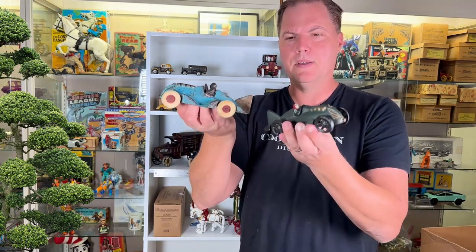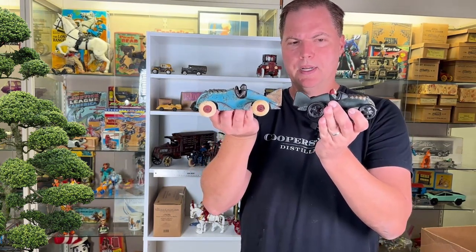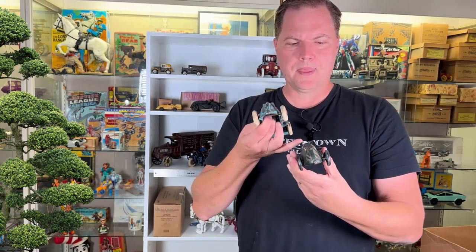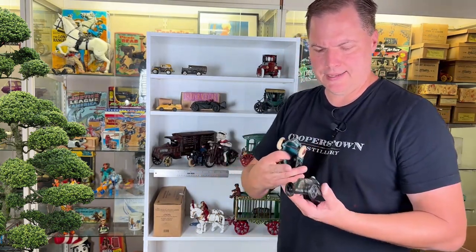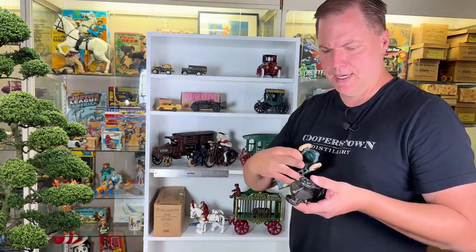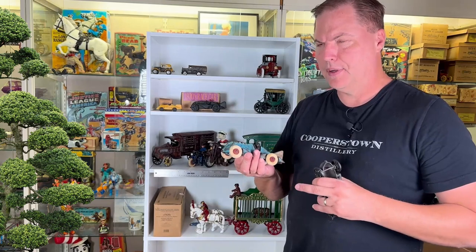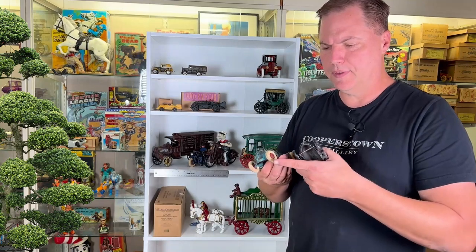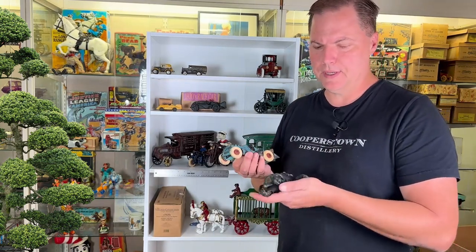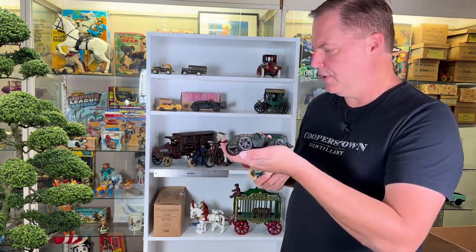The design's quite similar. I would say they probably took the toy, created a mold, and remastered it. The driver is similar, but the detailing's just not there. This would be what they call a softer casting — the details are not as good. The casting's smooth, the paint's decent, but it's not as glossy or lead-paint-style as the older stuff. And the wheels, of course, are a dead giveaway — rubber with wood centers versus metal. One can even notice that the spokes are not as well formed.